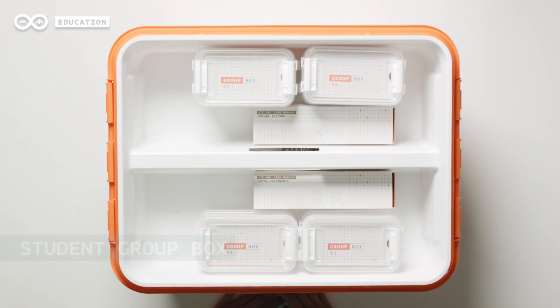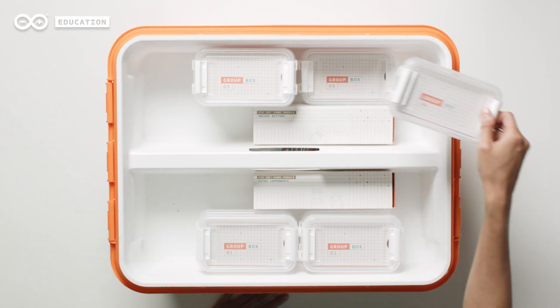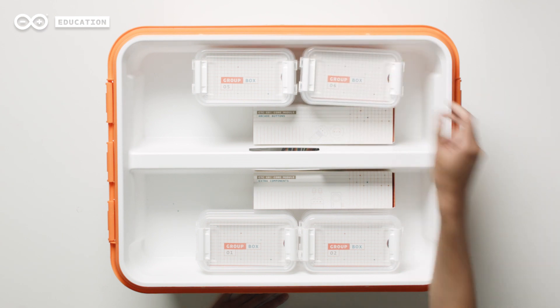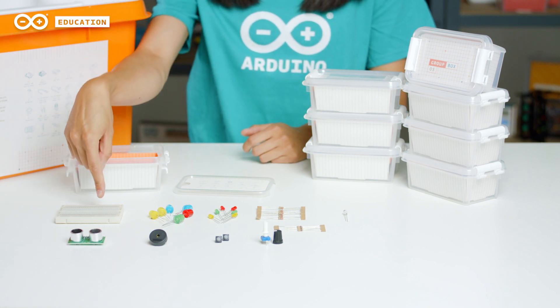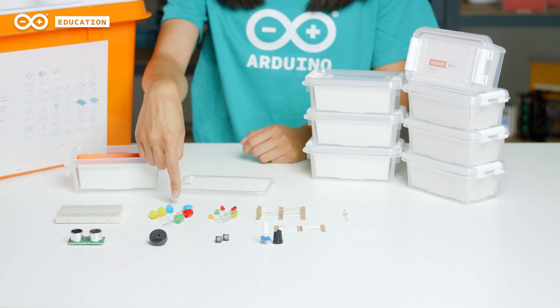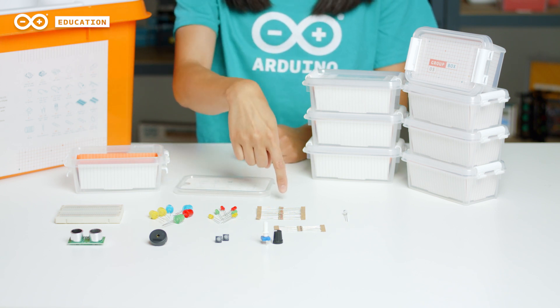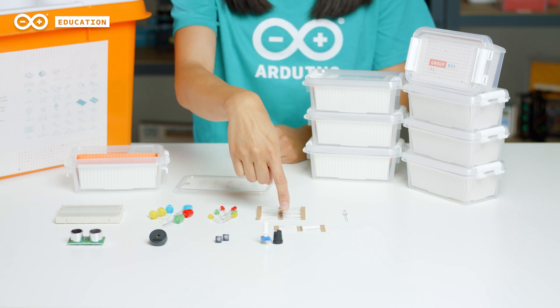We also have eight student group boxes. The eight student group boxes include everything the students need when doing the experimental lessons. Every group box comes with one additional breadboard, six big LEDs, six small LEDs, and two different types of resistors: ten of 220 ohm and five of 10k ohm.